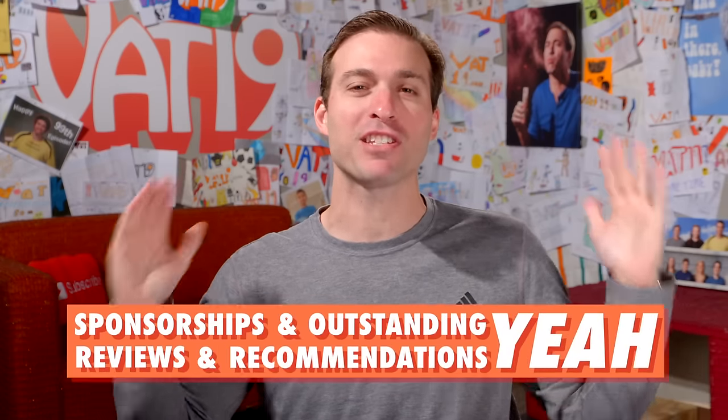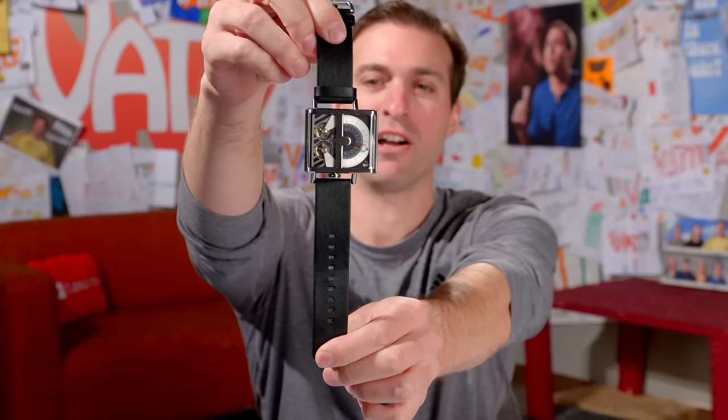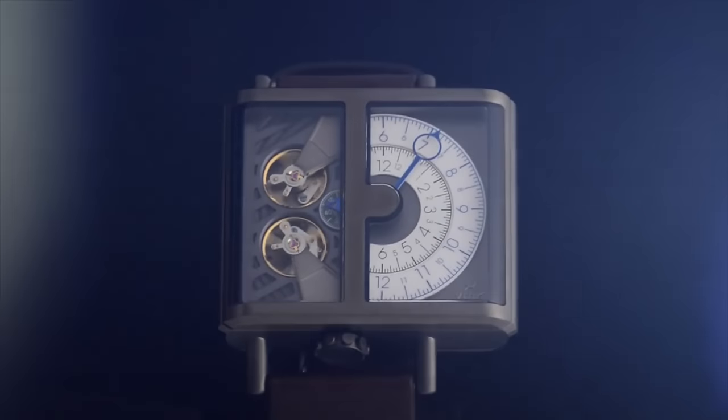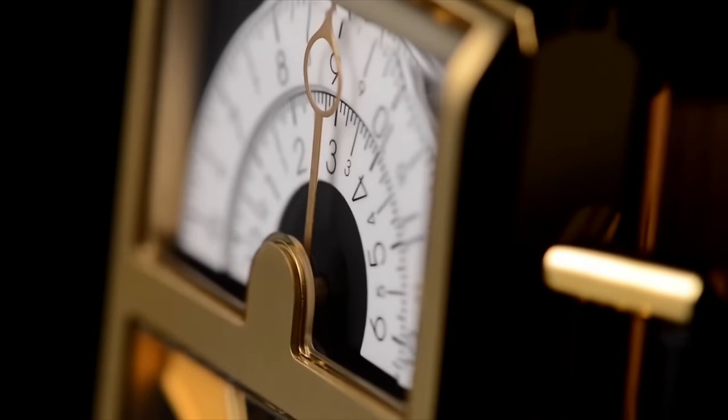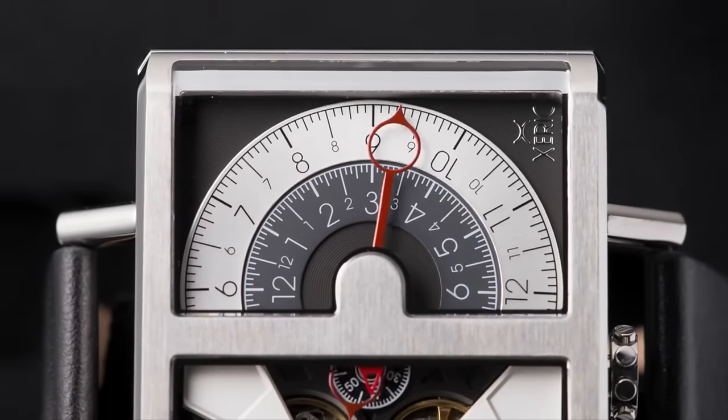Time to bring back an old segment — sponsorships and outstanding reviews and recommendations. The product we're talking about today is the Xerix Soloscope automatic watch. This is a really cool watch made by a company called Xerix. The automatic comes from the fact that it doesn't require any batteries — your simple wrist movements power the springs inside. What's interesting about this watch is that it only has a single hand. You read the hour by the number inside the circle and the minutes by what the arrow is pointing to.